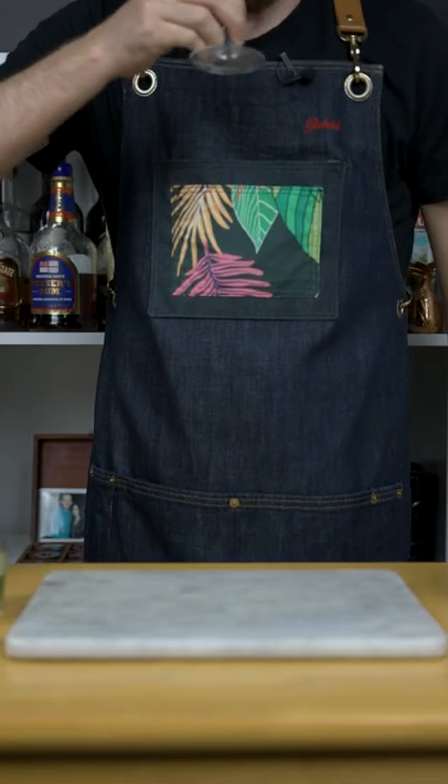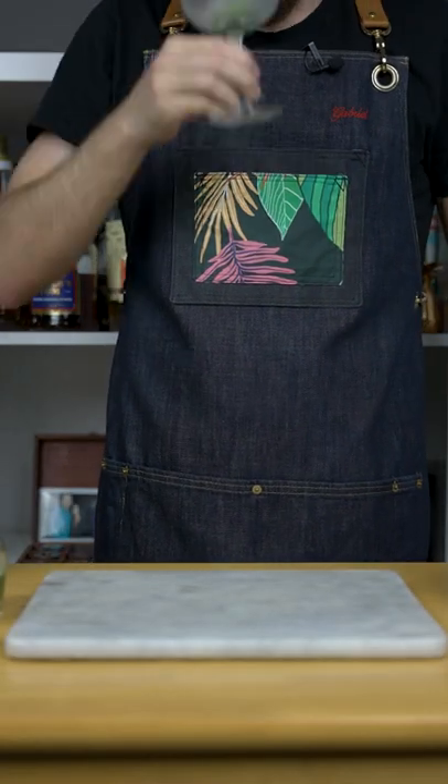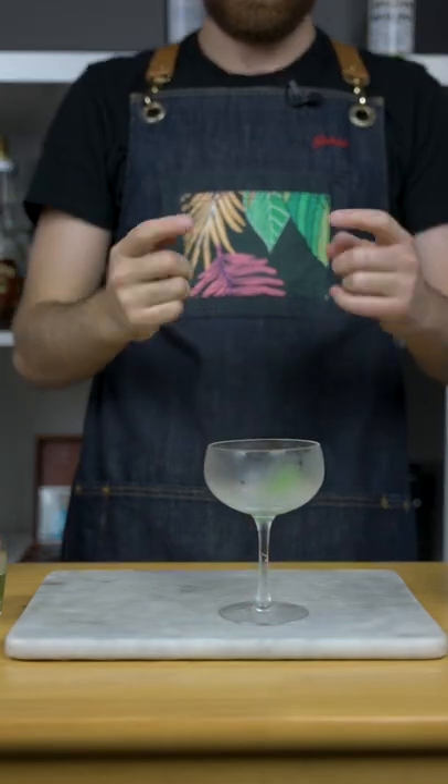Then drink it in one go — and that's non-negotiable. Cheers!